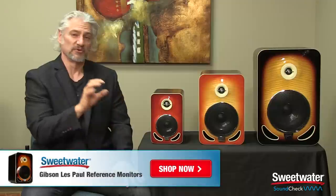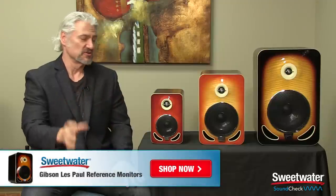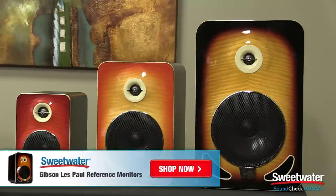Gibson designed these reference monitors as a tribute to the legendary Les Paul, carrying on the tradition and the heritage of the beautiful designs and sound of their guitars, but bringing it to the reference monitor world. They sound great, they look great, they're a great addition to any studio.